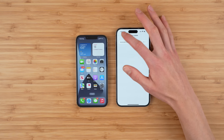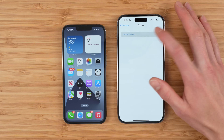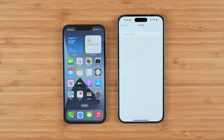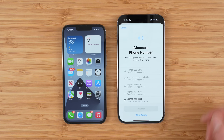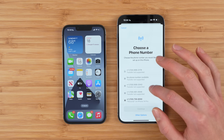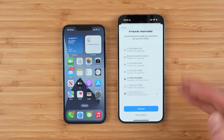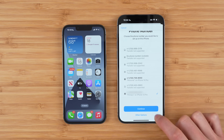Once you've installed the update, you can go back into Settings, go to Cellular, and then tap 'Set Up Cellular' — this is going to be how you're going to actually transfer your phone number. From the list of phone numbers, you probably will only have one. Go ahead and select the phone number you want. This one is my T-Mobile number.